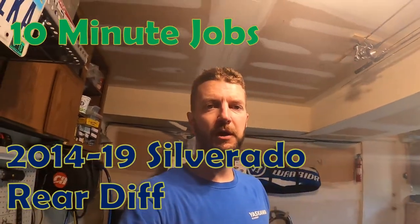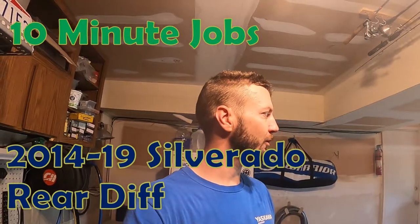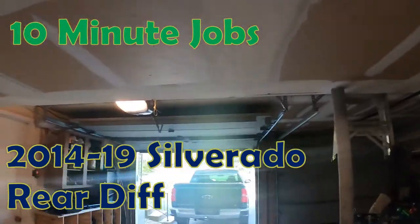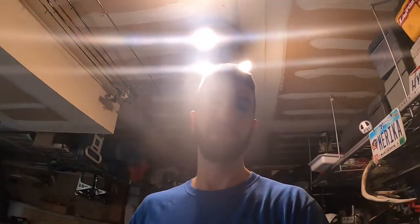Hey there, welcome back to another 10 Minute Jobs. Today we're doing another fluid change — this time we're going to do the rear differential on my 2015 Silverado. This applies to 2014 through 2019 trucks, so it should be quick and easy. Should be able to do it in 10 minutes, fingers crossed.